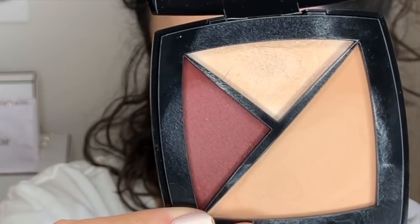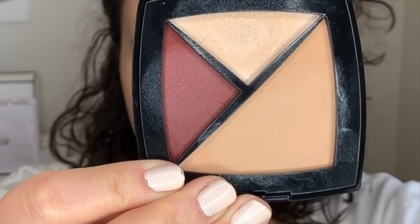Now let's move on to concealer. I picked up the Palette Essentielle in number 160 Medium Beige — this palette has concealer, highlighter, and blush. I'm still undecided about how I feel about this. I could do a review if you guys want, but I'm not exactly sure what I think yet. I know some of you are curious how it compares with other concealers and textures. I'm going to go ahead and use the concealer now to cover up.